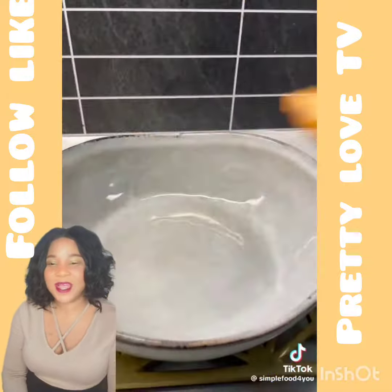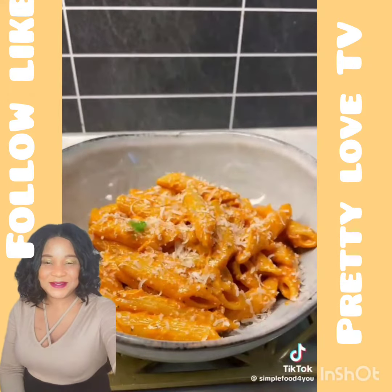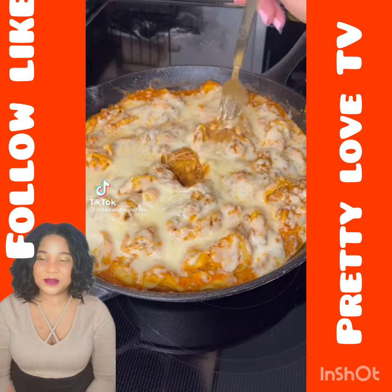Look how creamy. Let me know if you'll make this as well. This dinner is quick, delicious, and you only need to buy five things to make it.